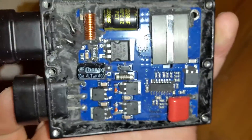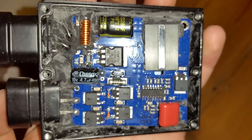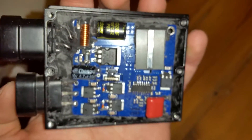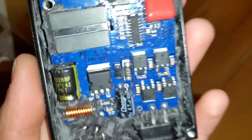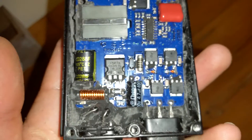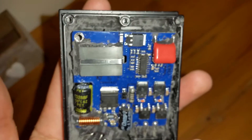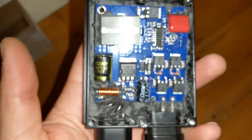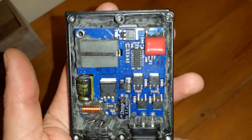You guys couldn't find any info on what the inside of the Morimoto ballasts look like, but here you can see it. If anyone has more info on where the current sensing resistor is, I'd be glad to know so I can adjust it a bit. Well, that's all for now — thanks guys.